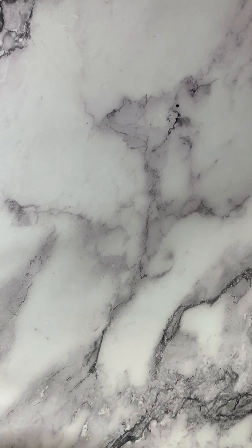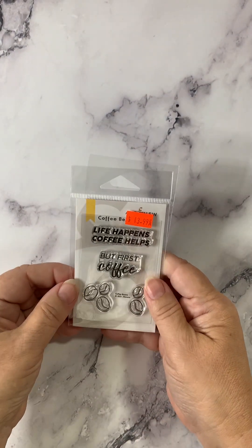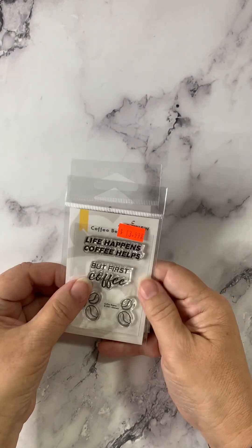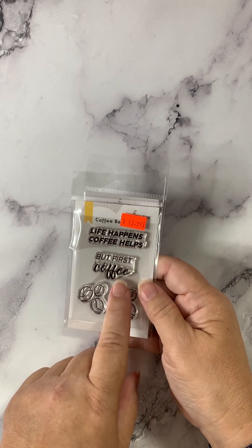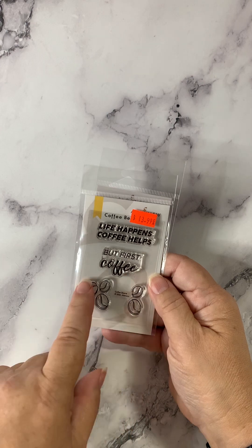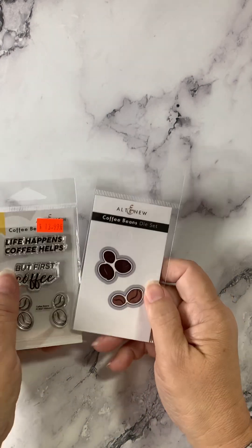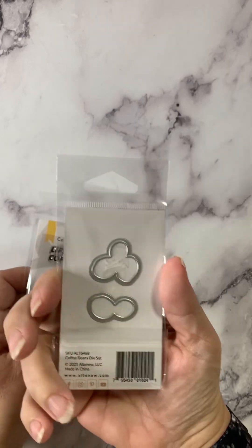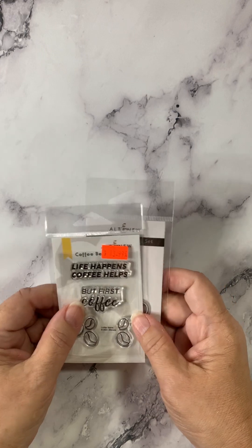Also on the coffee theme, I've got a little stamp and die set called Coffee Beans. 'Life happens. Coffee helps. But first, coffee.' Stamps of coffee beans, and here they are with the dies. Cut those beans out and use them on your card or your layout, whatever you're doing.